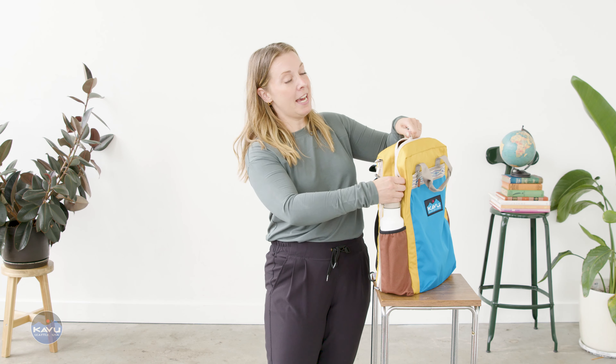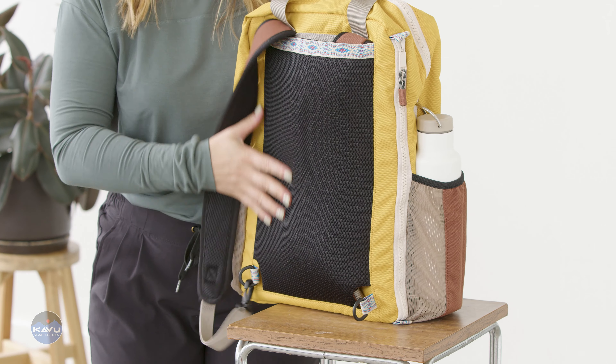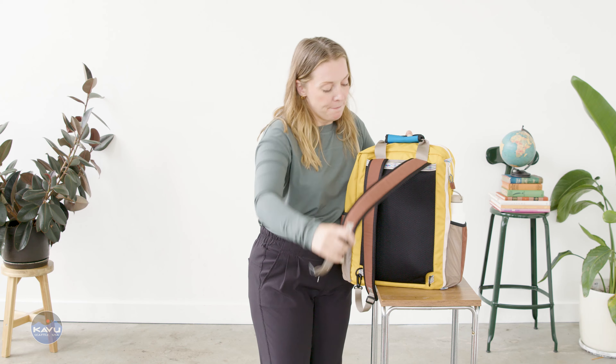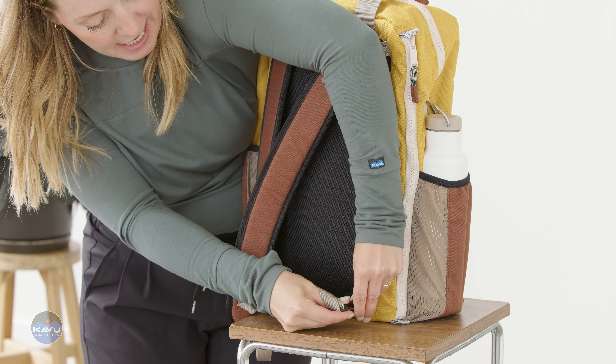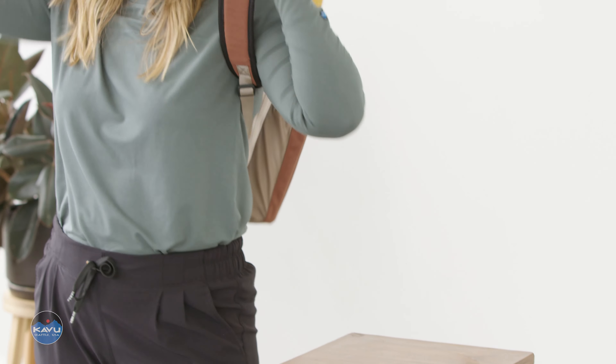We're not done yet, because this bag has full padding and breathable mesh on the back. Detachable backpack straps fold inside, and you can attach them just like that, adjust them, and throw this on. That's the Shuttle Sack.